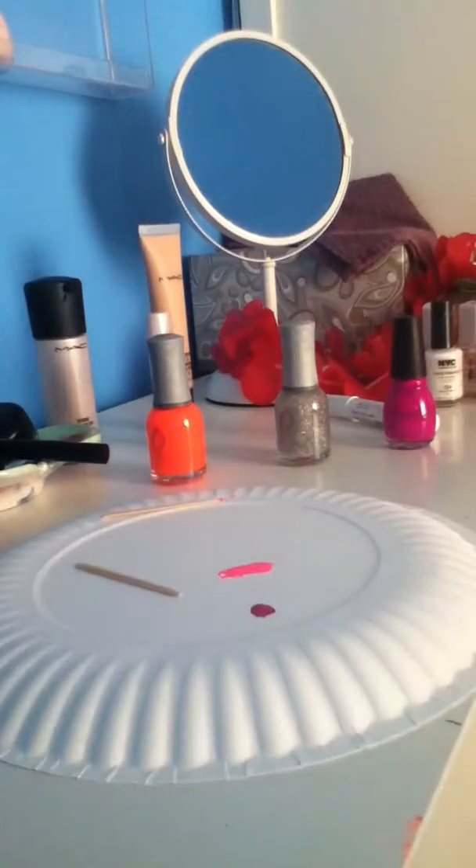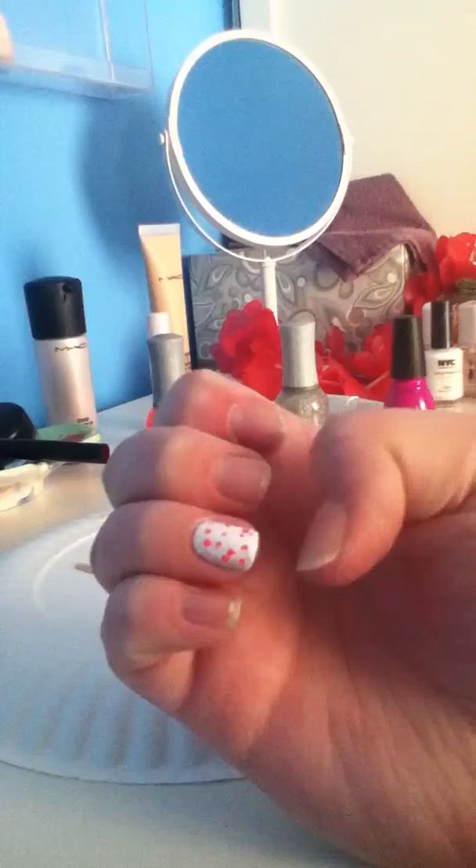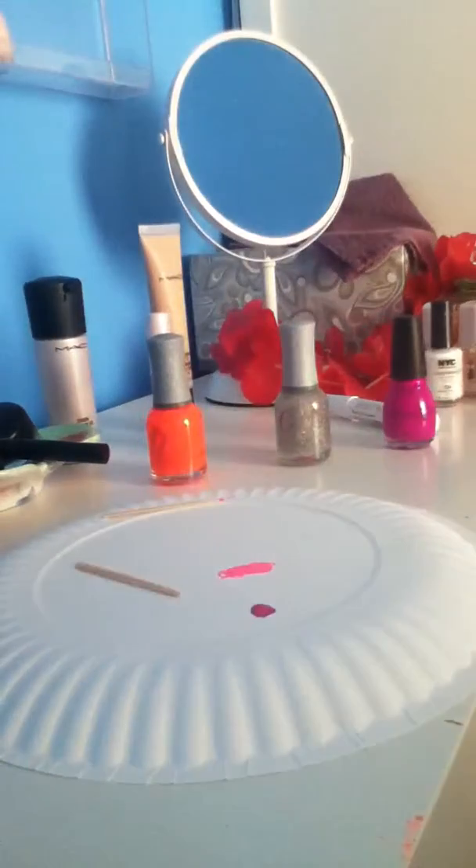I'm going to be doing a nail polish tutorial — basically a neon-inspired polka dot tutorial. I already started, but my camera froze and stopped and said it was out of memory. So I already started, and that's what I have, so I'm going to tell you the supplies.